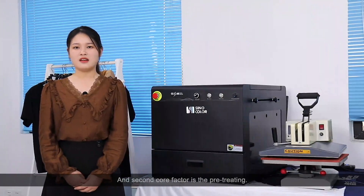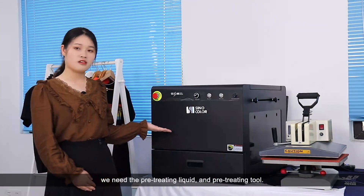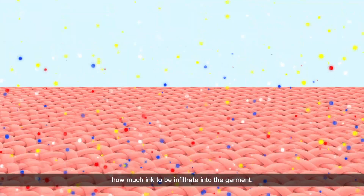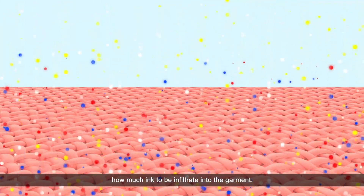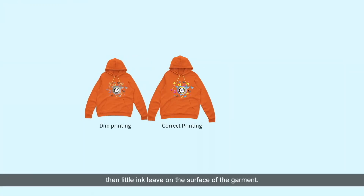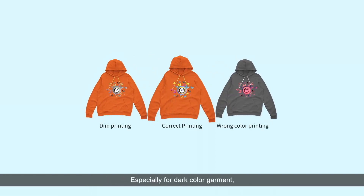The second core factor is pre-treating. We need pre-treating liquid and also a pre-treating tool. For the pre-treating liquid, it determines how much ink is infiltrated into the garment. If too much ink is infiltrated into the garment, then little ink lives on the surface, and the printing will be dim. Especially for dark color garments, the printing color will be totally wrong.